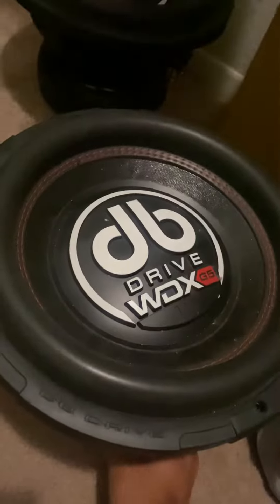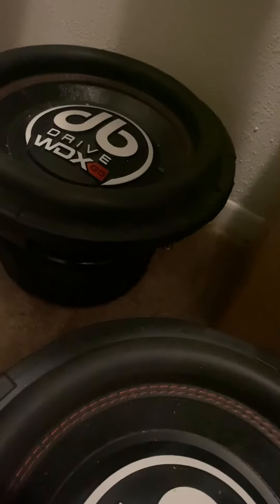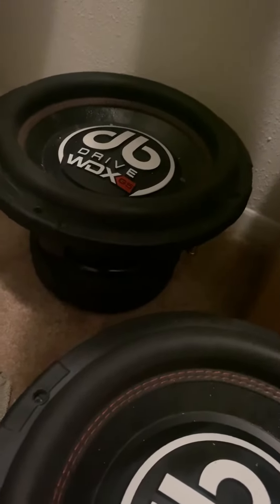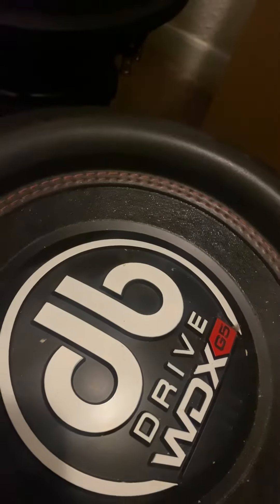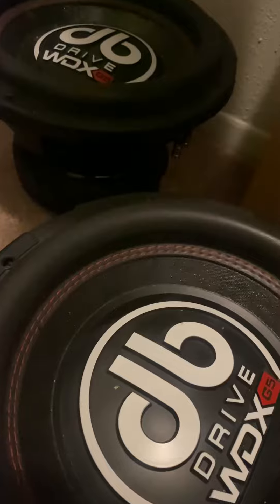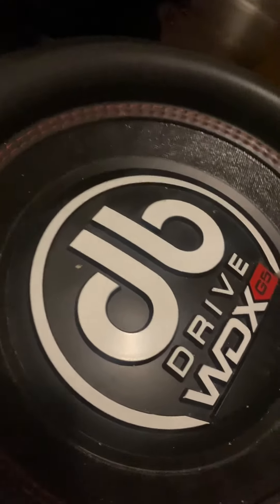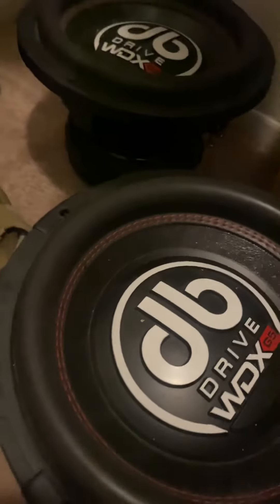If anybody's been following my channel for years, y'all know about these — these 212s. These are some beasts, real tough. It's just once they started tearing up the car I had to take them out, and they've been sitting for a minute. I actually got an amp for these too — it's the Orion HCCA 3000 — but I never got that hooked up. Maybe if I get a Tahoe or Suburban I'll put four of these in there with two of those Orion HCCA 3000s. You'd have to have a lot of battery power for that.